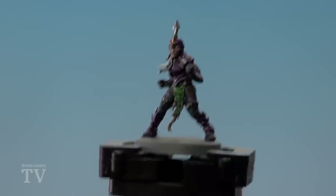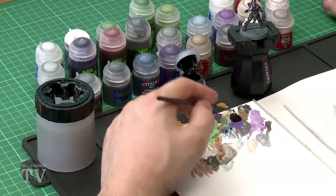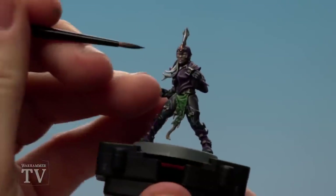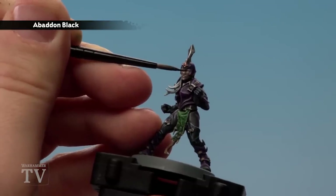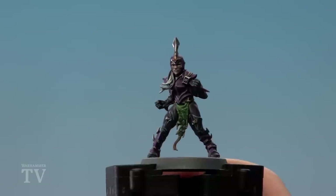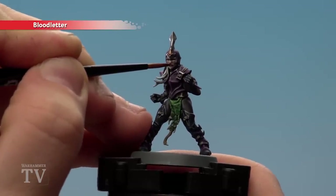With the loincloth now done, we move on to the final details: the eyes, eyebrows, and lips. For the eyes and eyebrows we'll use Abaddon Black, and for the lips, Bloodletter. Thin the Abaddon Black down a lot more than usual — almost a whole brushful of water — so it flows into those eyes nicely and gives a thin line for the eyebrows. Get the oval of the eye and then just above it draw a nice thin line. The detail is already there to guide you. With the eyes done, paint the lips with Bloodletter — one coat should be enough depending on vibrancy.